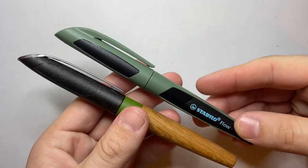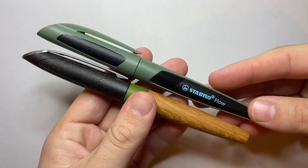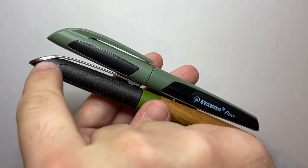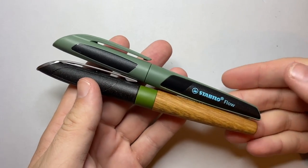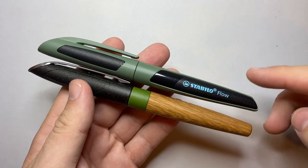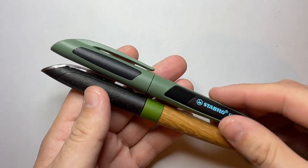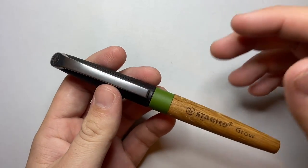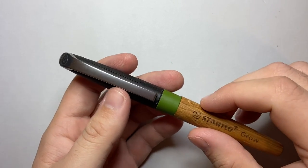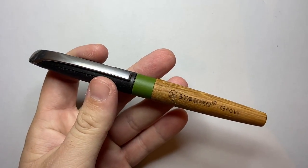Putting the two pens alongside each other, there are definite similarities — the shape of the cap end and some dimensions are quite similar. The length tip to tip and where the cap joins are comparable. It is a standard international cartridge/converter pen, comes with a cartridge, has a snap cap, and has some interesting features.